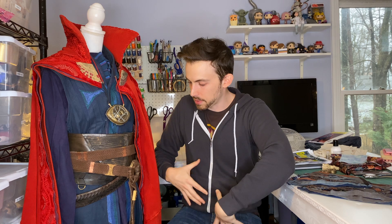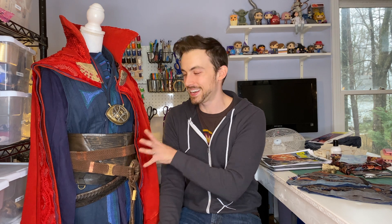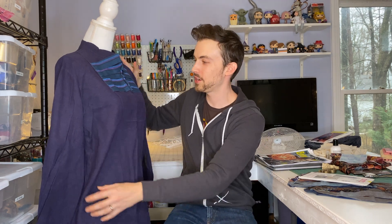After collecting all the reference images we could possibly find, I started thinking about all the layers and all the pieces that would have to be made. There's a lot going on with this costume, so we had to break it down step by step, piece by piece — the belts, the armbands, everything. It can become really overwhelming at the beginning, but you just have to start somewhere. What I'm going to do now is take it off the mannequin and show you layer by layer how I made everything.